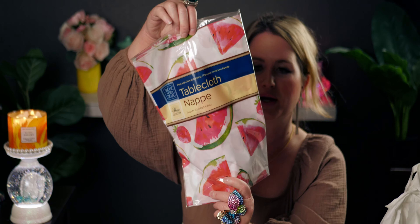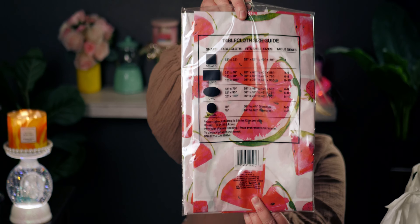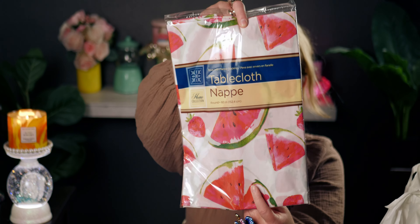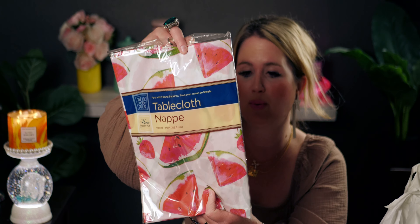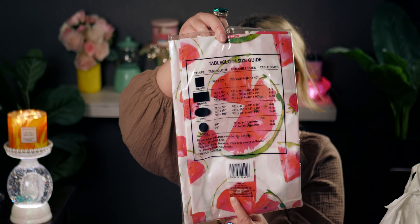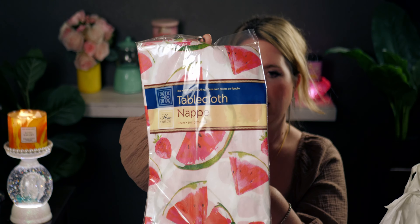I also could not leave without this watermelon tablecloth — I got the round one. It is so adorable, such a happy summery look. It actually has strawberries on it as well and it'll go on my kitchen table. To clean you just wipe with a wet towel, and it comes in different dimensions — square, oblong, oval, or round. It has a flannel backing and it's just super fun. I love to change up my tablecloths quite often.